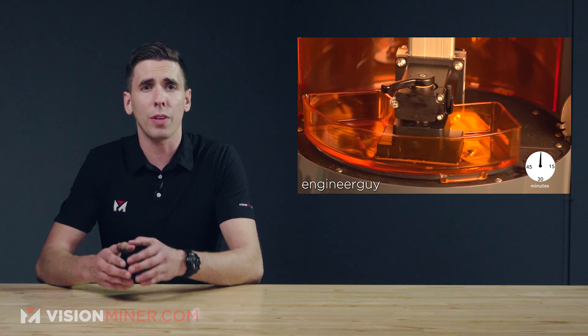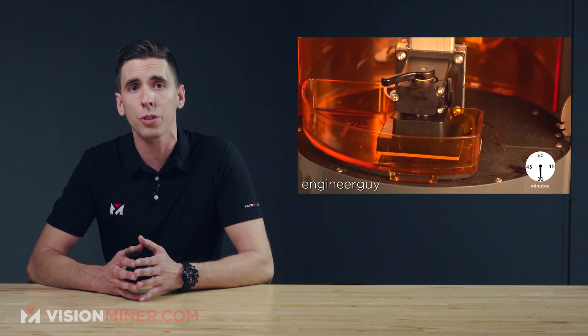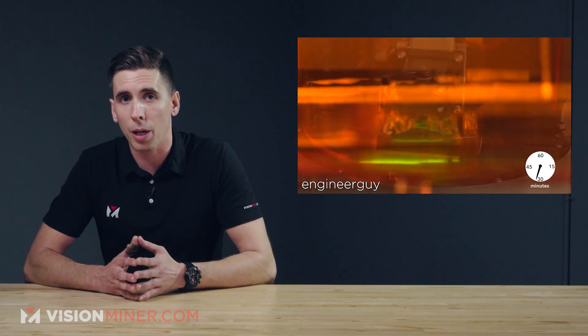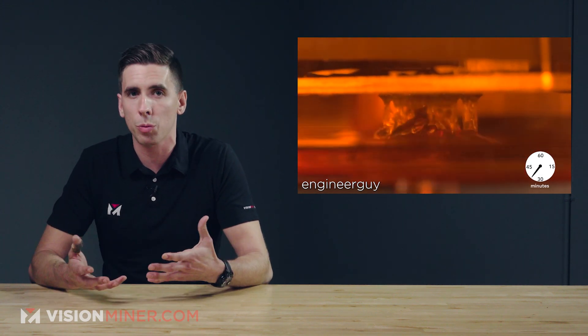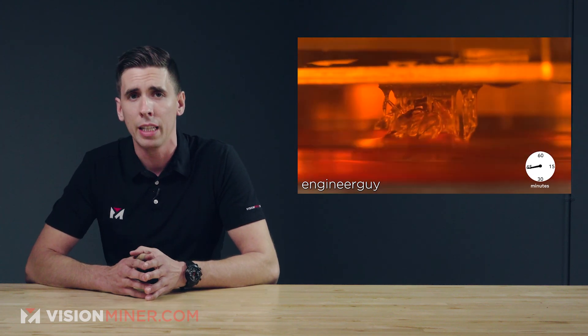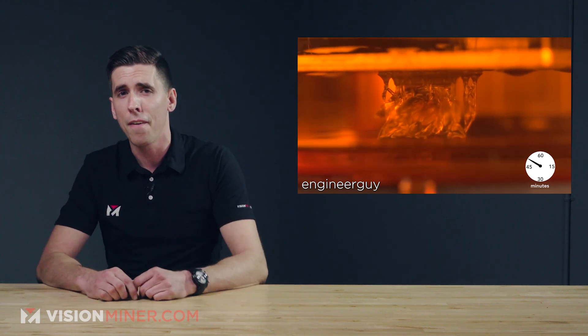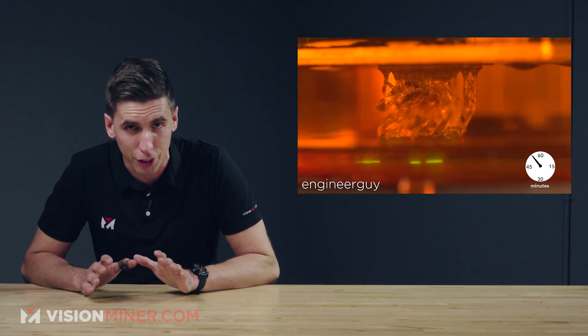Cheng Sun, associate professor of mechanical engineering at Northwestern University and lead author of the project, concludes: 'This is a very fast process, and since there's no interruption between layers, we hope that the manufacturing industry will find benefit in it.' The general printing method is compatible with a wide range of materials. Very, very cool stuff. Carbon, watch out — they're coming for you.